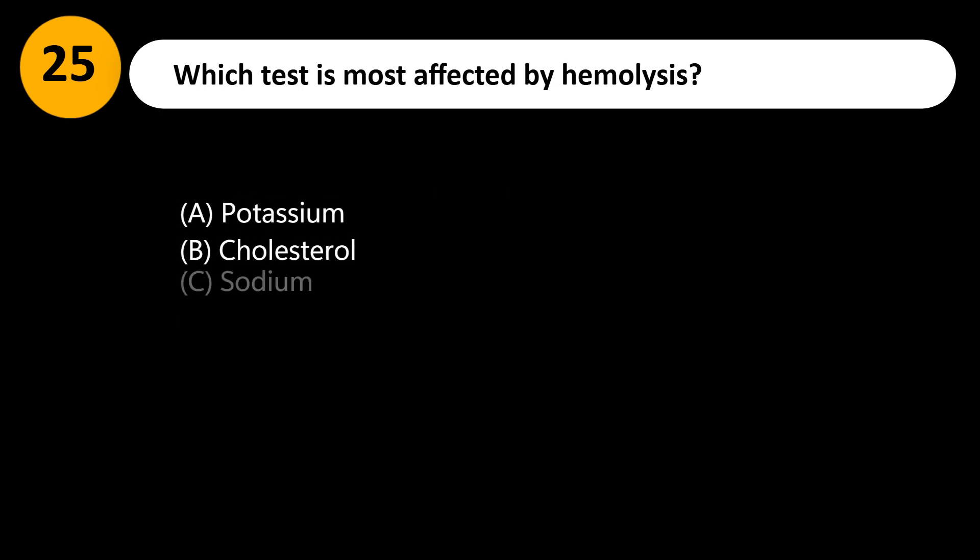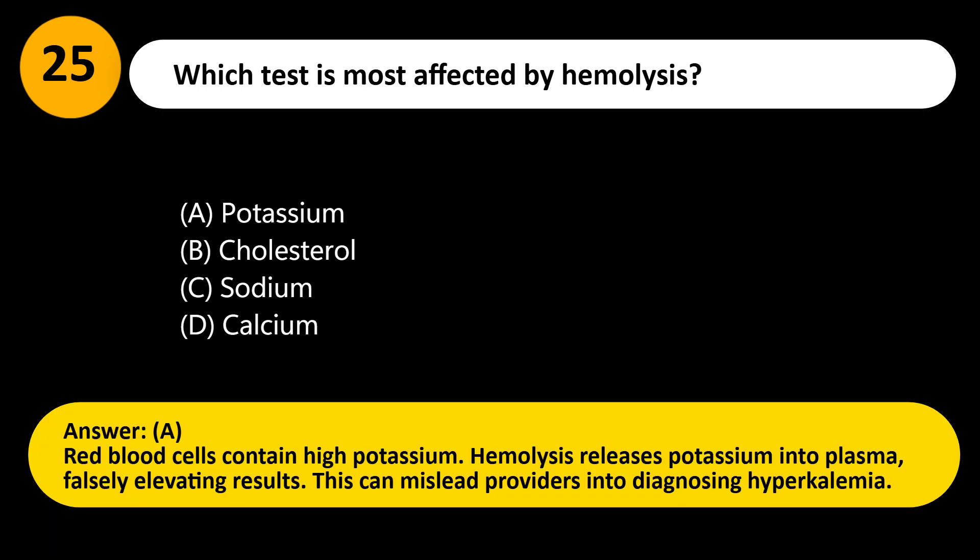Which test is most affected by hemolysis? A. Potassium. B. Cholesterol. C. Sodium. D. Calcium. Answer: A. Red blood cells contain high potassium. Hemolysis releases potassium into plasma, falsely elevating results. This can mislead providers into diagnosing hyperkalemia.